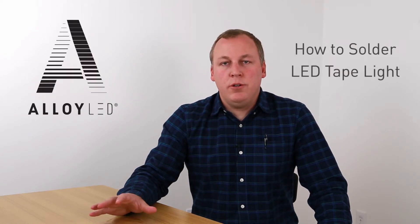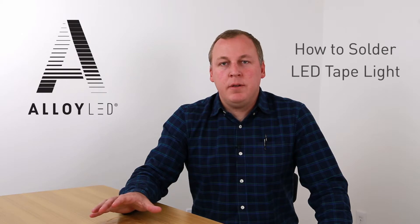There are times where it's helpful to know how to solder your own lead wire to LED tape. First, we'll show how to do this with dry location rated tape, and then we'll show how to do this with wet location rated tape.